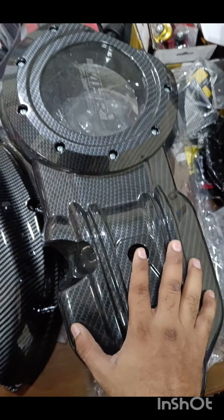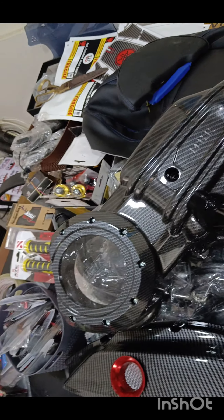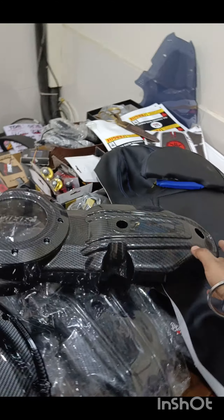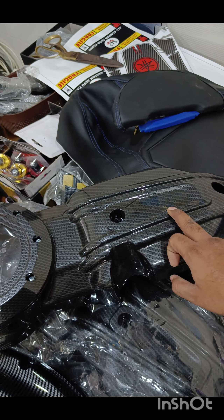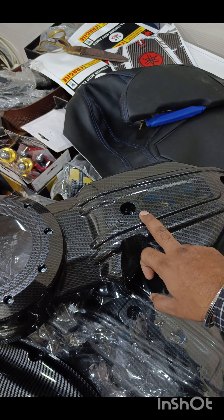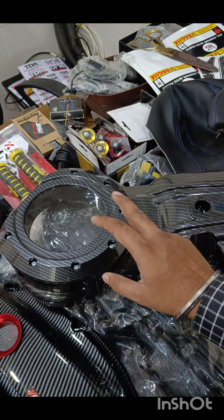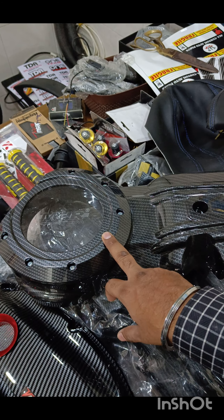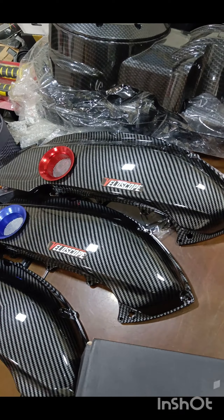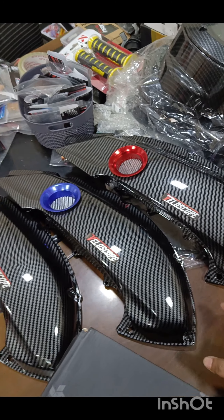Then we have your MHR CVT covers. These are transparent CVT covers — a direct replacement of your CVT covers. You do not have to do any alterations. These are carbon fiber wraps; they are not original carbon fiber, as a lot of you ask. You can see your CVT through this, and there's another option of putting a light in this — I've done it for a lot of you, so if you want I can add a light in this.